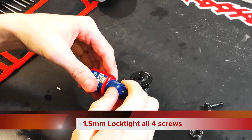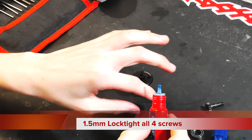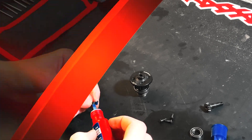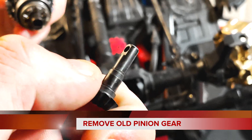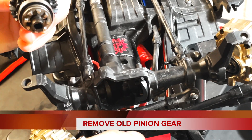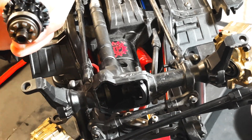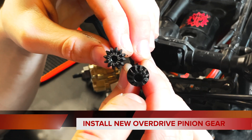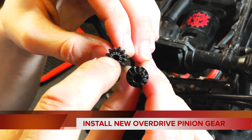It's important to Loctite each screw — you only need a small dab of Loctite per screw, you don't need to put a whole bunch on there. The next step involves the inner gear inside the differential housing — pull the old gear out and put the new one in, just like that. You can see the size difference between the old and new gear before putting the new one in.